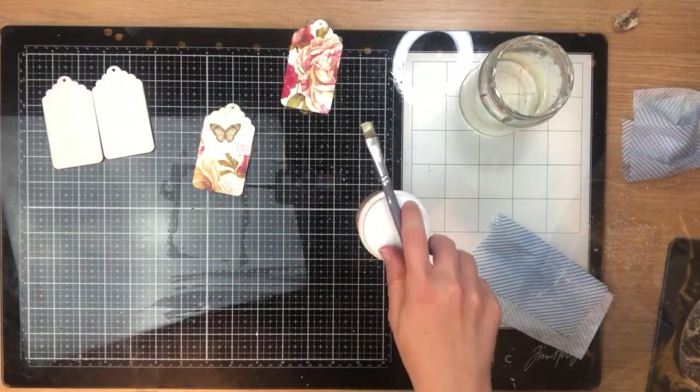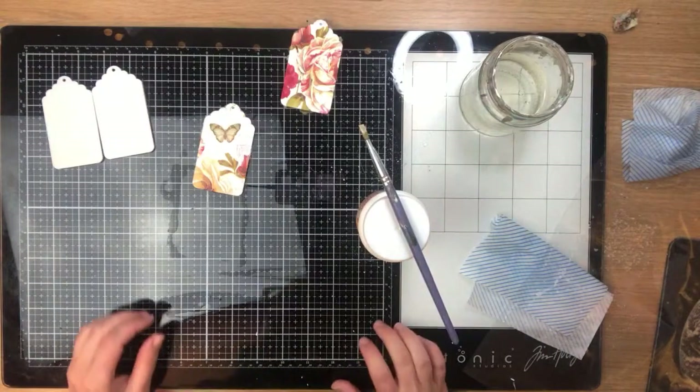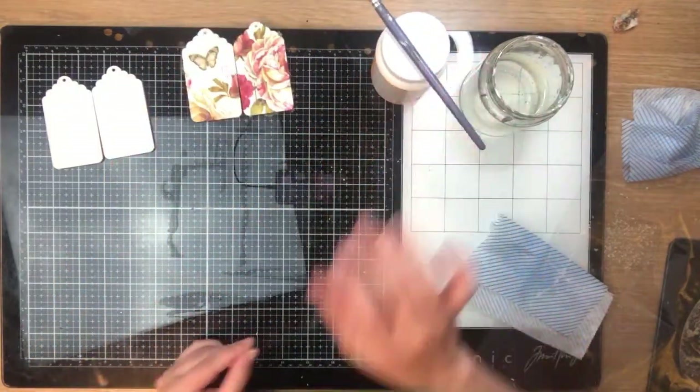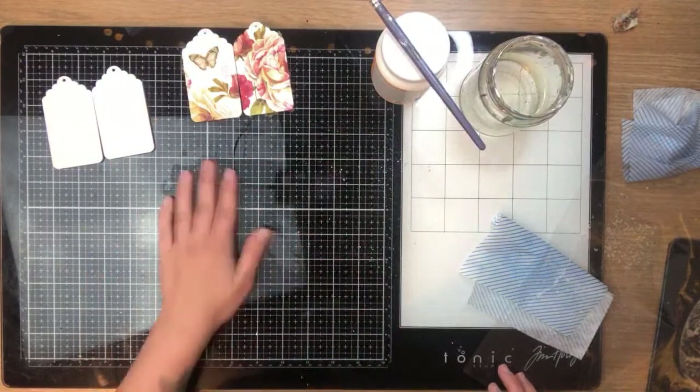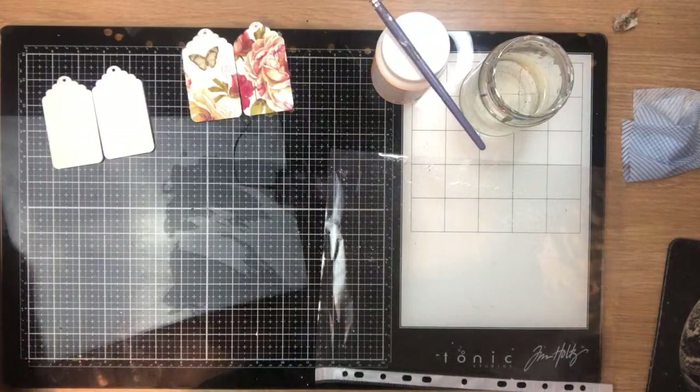I need to let the cat in before he breaks the door. Back now — so that's two tags done with the decoupage. We can move on to the next set.